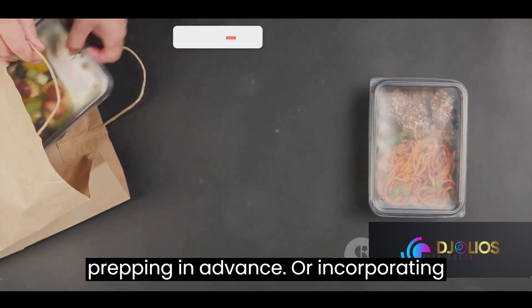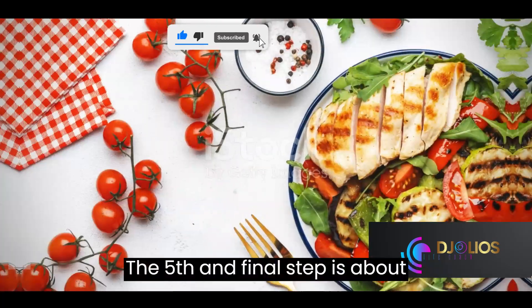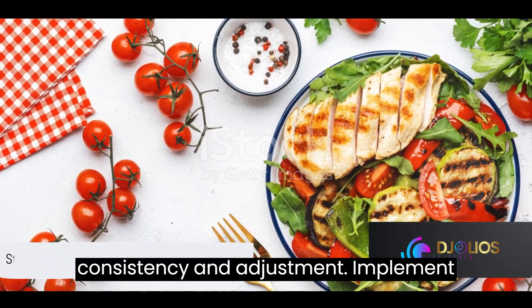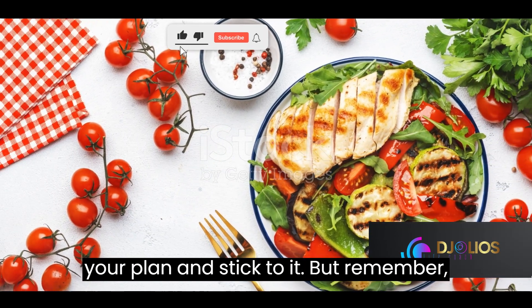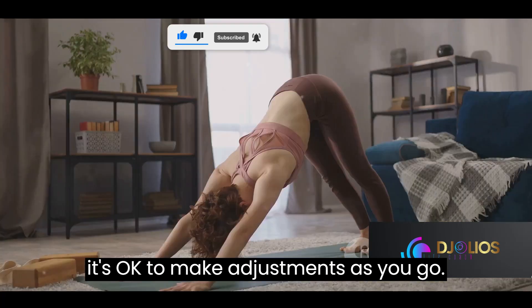Step four involves planning. Once you've set your goals, devise a plan to achieve them. This could involve meal planning, prepping in advance, or incorporating more physical activity into your routine. The fifth and final step is about consistency and adjustment — implement your plan and stick to it.